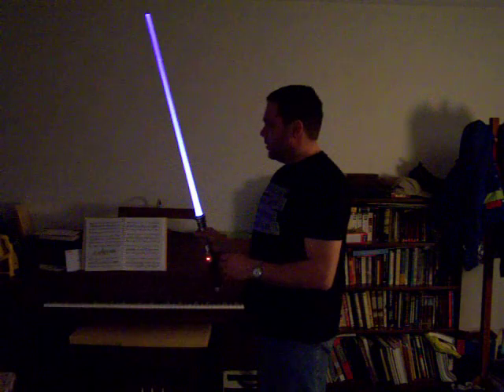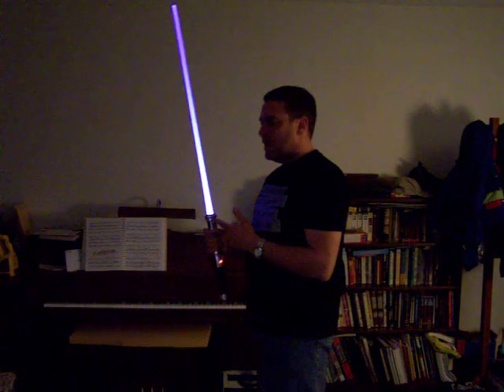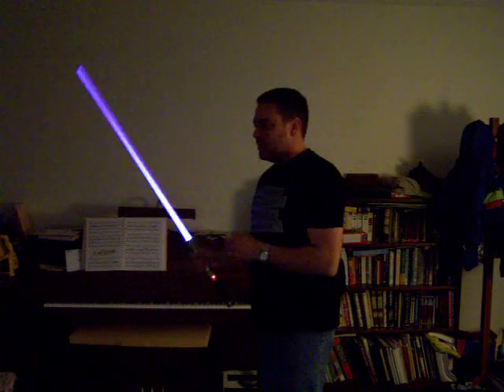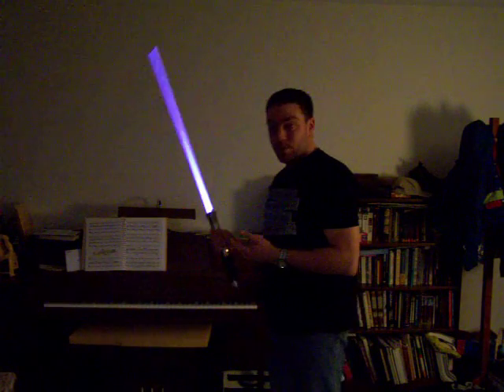The weird thing about it when it does it in white mode is that you see all three elements — the red, the green, and the blue — in kind of ghost images after when you spin it. I can see it, though I don't know if it shows up on camera.